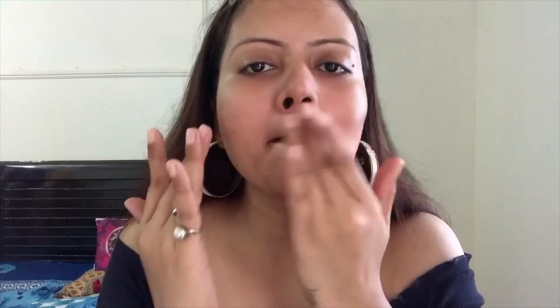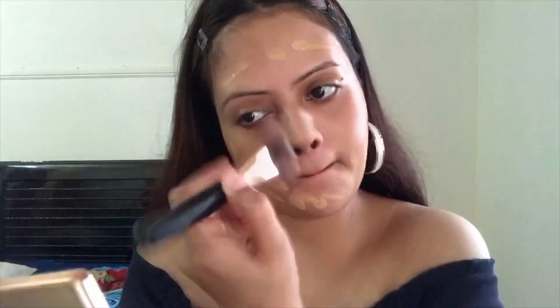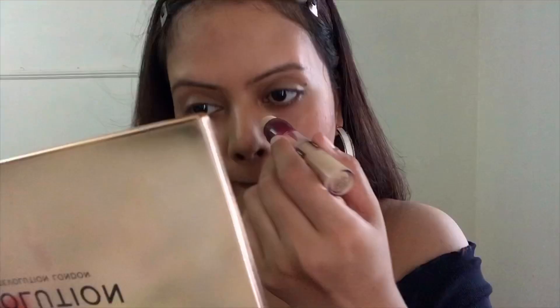Next I'm using this foundation from L'Oreal Infallible in shade 106. This is one of the good products — if you haven't tried it, please do. If you're on the oilier side, you'll love this foundation. I'm applying it on my face and blending it out with a brush — look at the coverage, it's amazing! Next I'll be using the Instant Age Rewind concealer from Maybelline in shade Sand, applying it under my eyes, on my eyelids, the bridge of my nose, and a little on the lips. Since we're creating a party look, your face should be flawless and glamorous, so please don't skip this step.